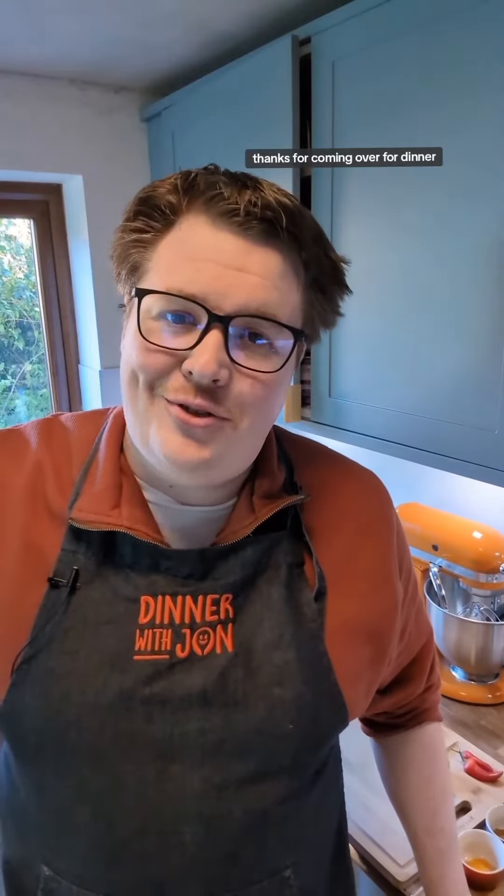Hi, I'm John. Thanks for coming over for dinner. Going to do a coconut fish curry tonight. So, let's get started.